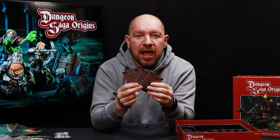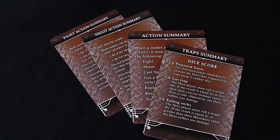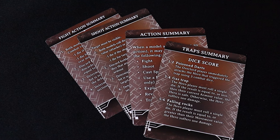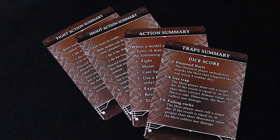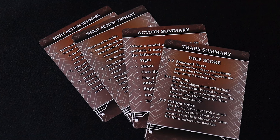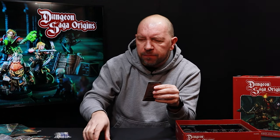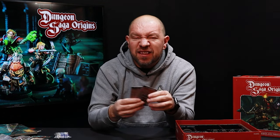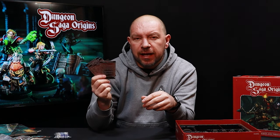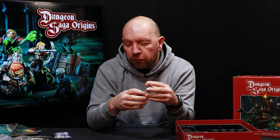Last but not least among the cards are handy quick reference cards — one showing actions you can take during the game with a trap summary on the other side, and another covering shoot actions and fight actions. Once you've played through the quick start guide, these cards have the main rules you'll need to reference during your first few games, right next to you instead of searching through the book.